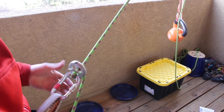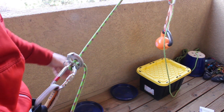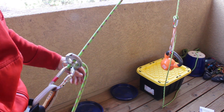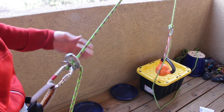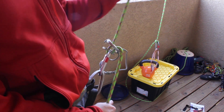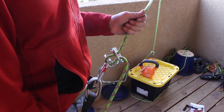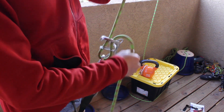Now I have it flipped back the right way — this is how you would use it. You can see giving slack and lowering with the spring engaged becomes a lot easier. Climber takes a fall — you can see the spring engages and now we can feed pretty easily again.